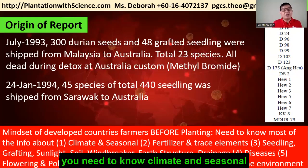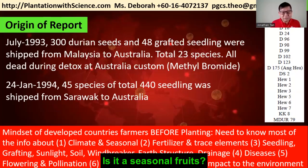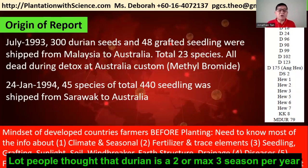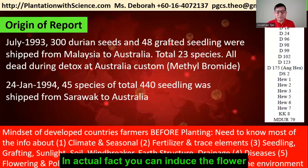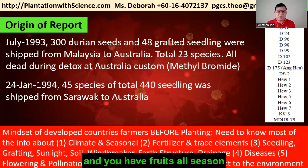You need to know the climate and seasonal patterns. A lot of people think durian has two or maximum three seasons per year, but in actual fact you can induce a flower and it can fruit all season.